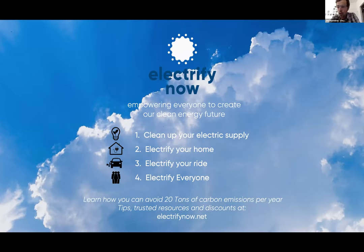Step two: electrify your home. Many of us are on the journey to switch out all of our fossil fuel, aka natural gas, appliances and replace them with clean and efficient electric appliances — or in this case, lawn equipment. Step three: electrify your ride, meaning get rid of that gas guzzler and go for a clean electric vehicle. Step four is electrify everyone.